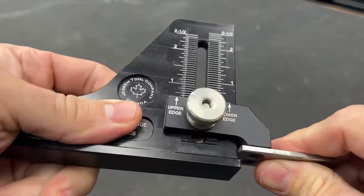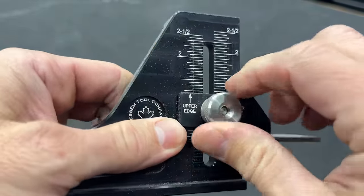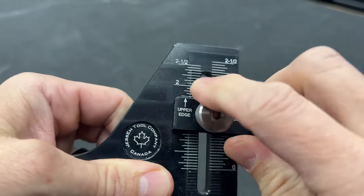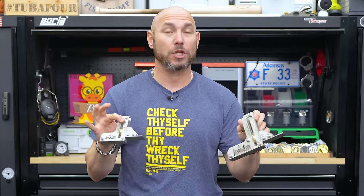I was quite critical of the last setup gauge that they had. It was kind of jinky because it wouldn't raise and lower properly — it kept hanging up. They made improvements and, man, are they amazing. You'll love these.